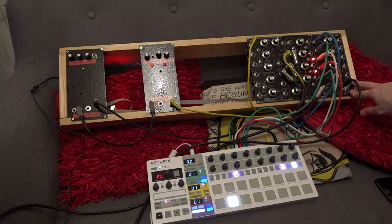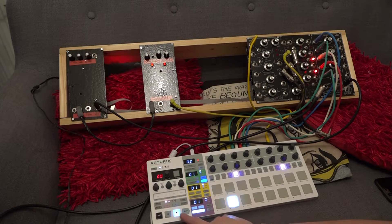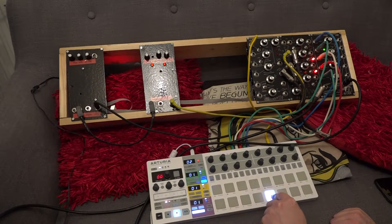Here is the 20 Drums module — if you remember my video about the fart box build, I bought this at the same time. This is basically a sort of drum machine, and if I hit the play button on my Beat Step Pro you can hear it's playing drums. We've got a kick drum here, we've got a snare drum, we've got a sort of clappy thing there, and then we've got low bongo and high bongo.